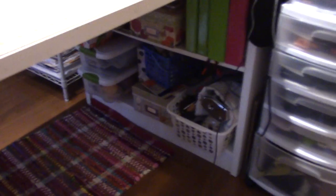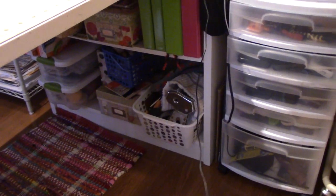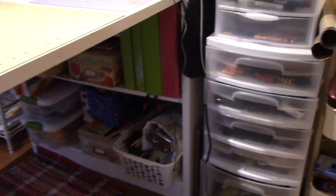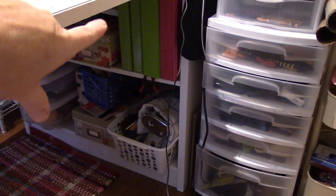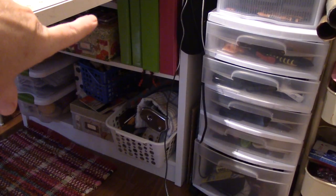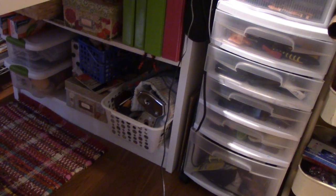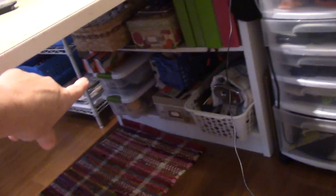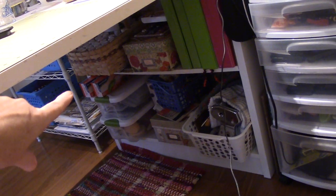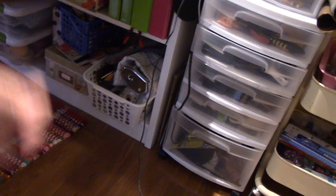This desk didn't come with any drawers — it has storage underneath but it's not easy access. All those notebooks hold my ATCs and my ATC collections and my mail art. There's some wood things I could paint, stamps I used for clay but I'm not using right now, more paint, and then that's my clay machine — my pasta machine. So that's at the ready, but it's out of sight out of mind because it's kind of hideous. I'm sure I could put it in a cuter bin.